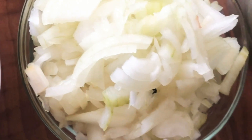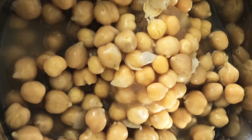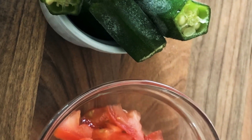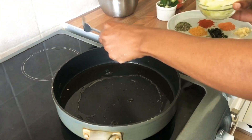Half a cup of mixed peppers. I make my own hot sauce but you can use shop-bought, about two tablespoons. Onions, half a cup. Then we have the chickpeas, about two cans. One-fourth cup of fresh tomato, half a cup to one-fourth cup of okra, depending on if you like okra or not.